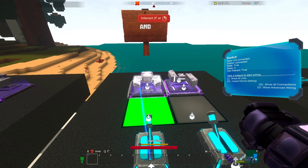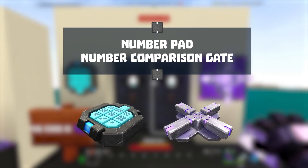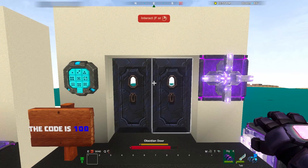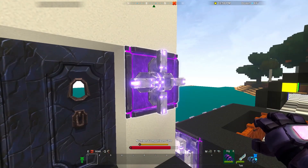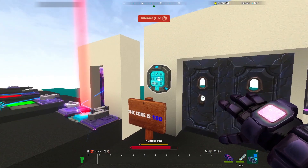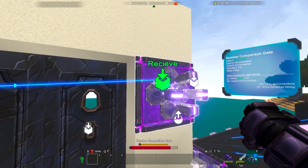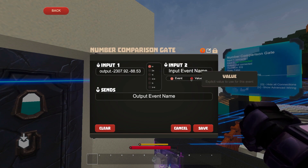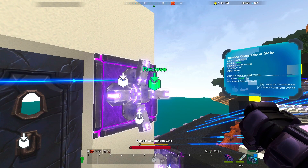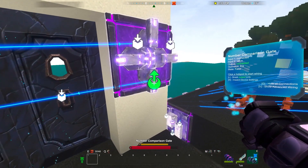Next up, we'll check out the number pad and the number comparison gate. Here are two advanced machines you're going to want to use together. The number pad lets you send a numeric code, and the number comparison gate can receive numeric codes, compare them, then output true or false. We'll connect the number pad to the comparison gate's first receive hotspot. For the second input, we have the option to set a value. I want my door to open when the number pad's output is equal to 100. Now we connect the comparison gate to the door, and we're set.